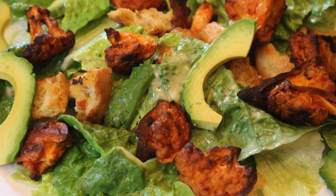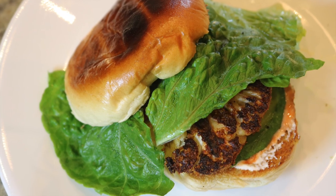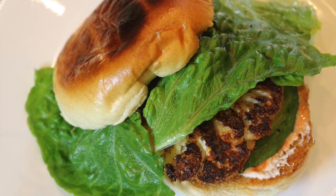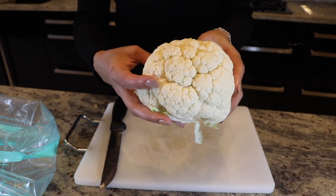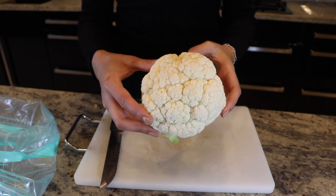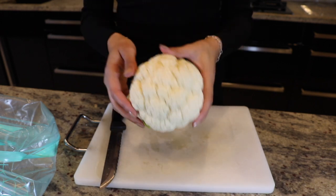Hey guys, so today we will be making cauliflower three ways: as a cauliflower bite, as a salad, and as a burger. We have one head of cauliflower — you're going to want to use an organic cauliflower head.